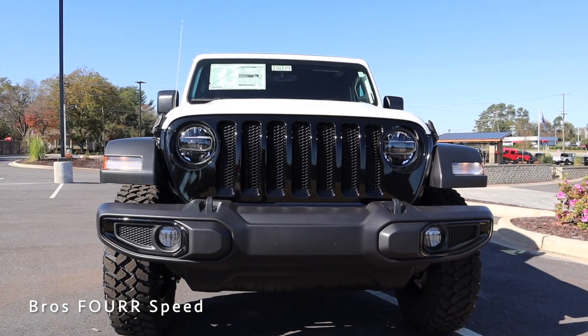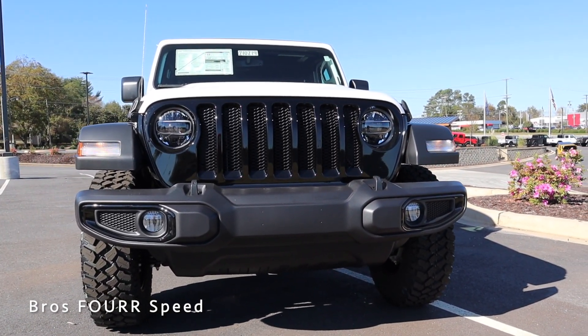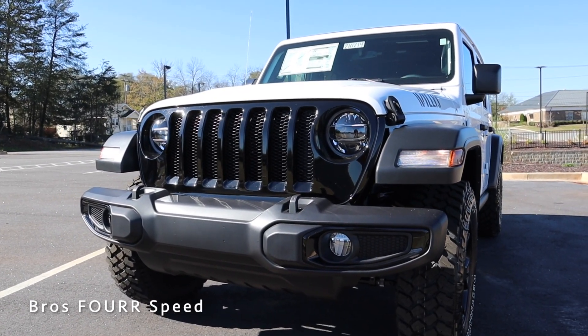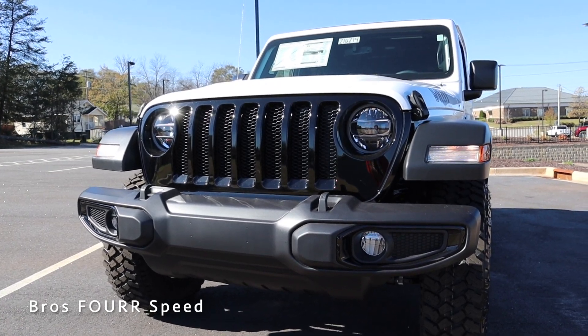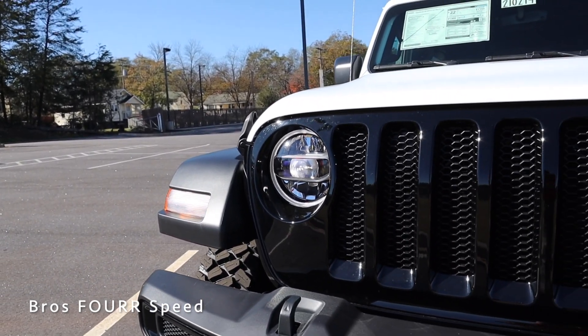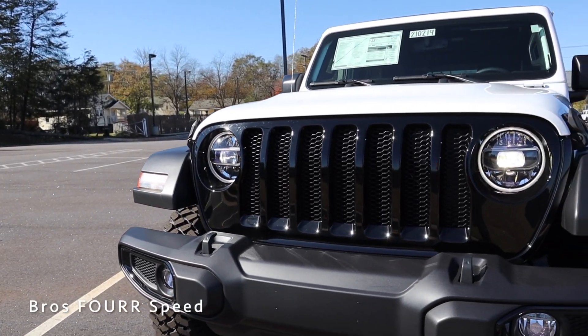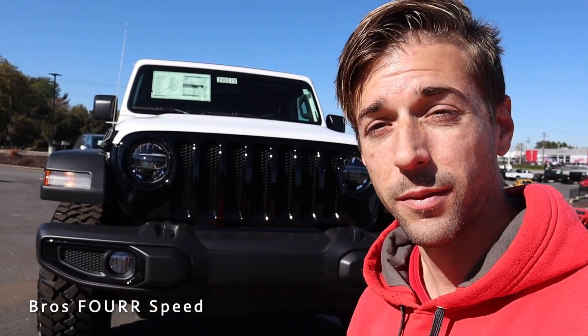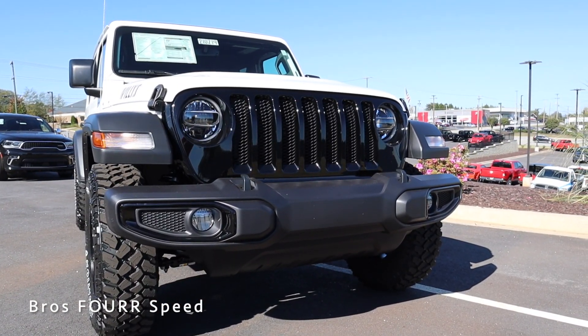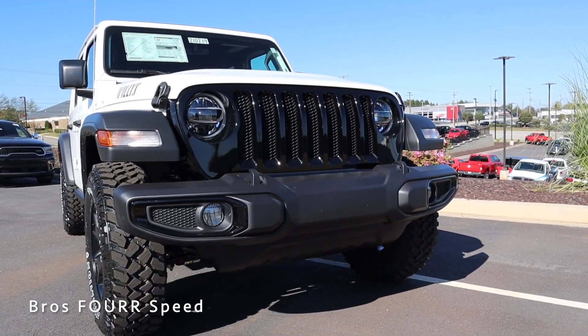Starting up front, there's a gloss black grille — a really cool accent especially against the white, it really makes it pop. This has the traditional seven vertical slats running throughout the grille along with black mesh behind them. The model also has LED headlights and LED DRLs that surround the entire outer housing in a circular shape, giving it a mean look. Turn signals are on the front section of the fender flares and there are fog lights in the lower bumper with a gloss black trim surround.